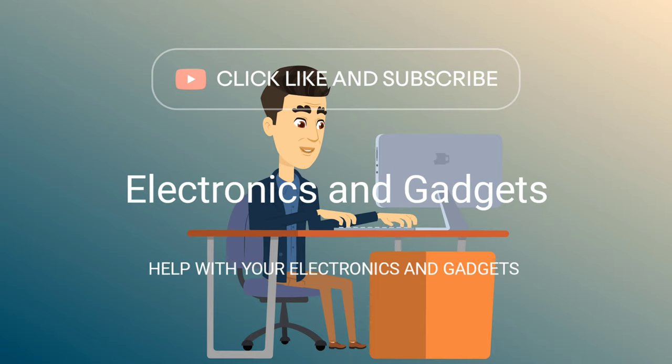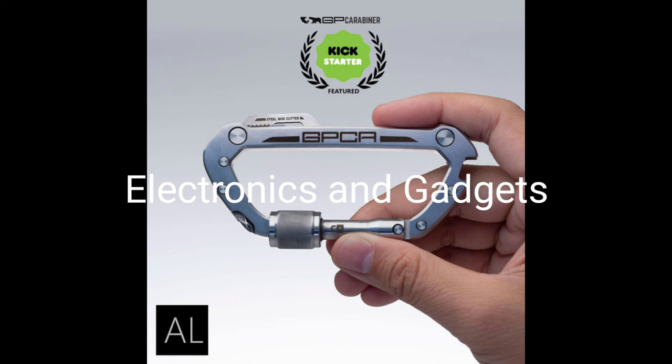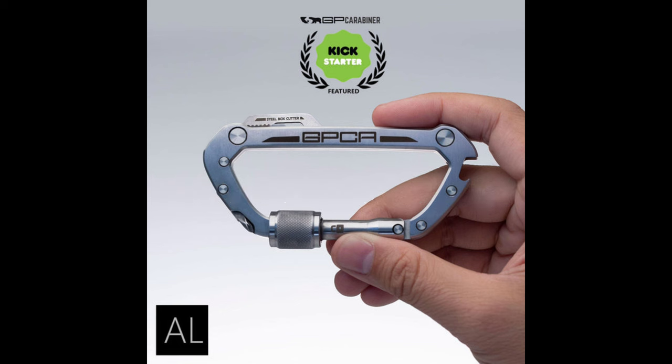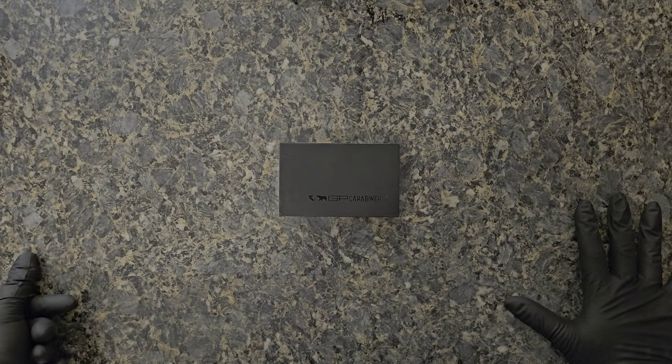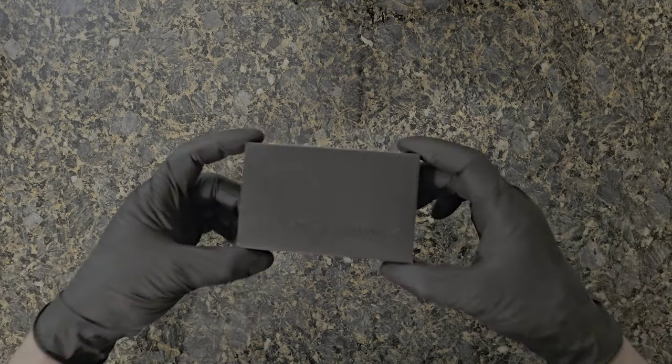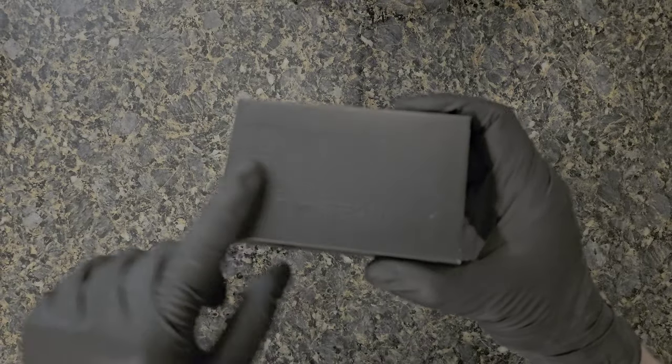Hey there friends on YouTube, my name is Roger with Electronics and Gadgets. If this is your first time here, thanks for stopping by — hit the like and subscribe please. If you've been here before, thank you. For my next video I'd like to do one on a company GPCA and their pro carabiner. This is not just a regular carabiner — this is like a Swiss Army knife of carabiners.